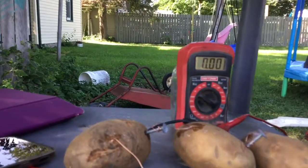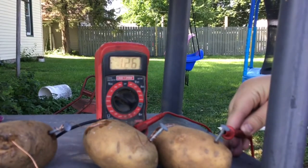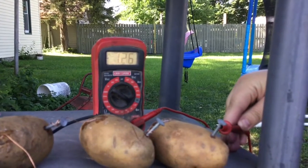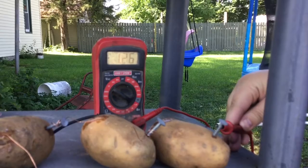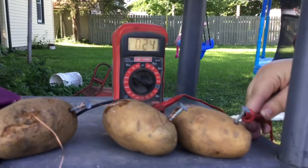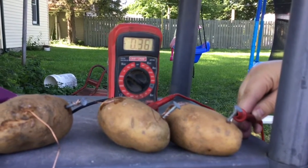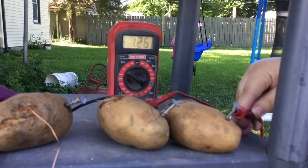We wired a third potato on there, and look at that — 1.26 volts, almost double! So it's pretty much doubled. Pretty cool, huh? You didn't think you could get a battery out of a potato. Pretty cool!